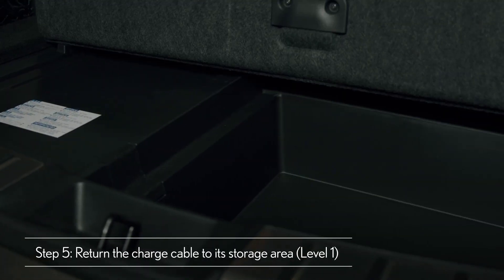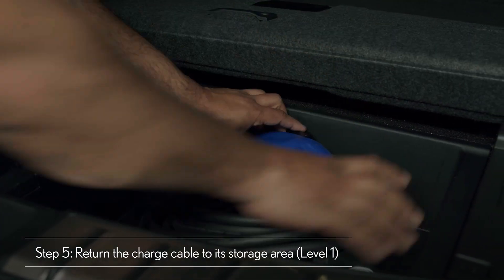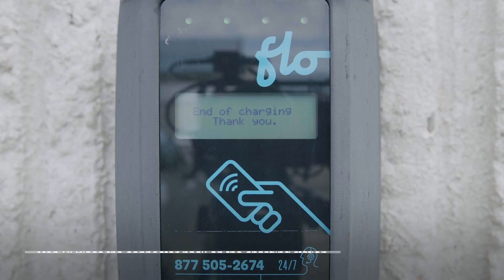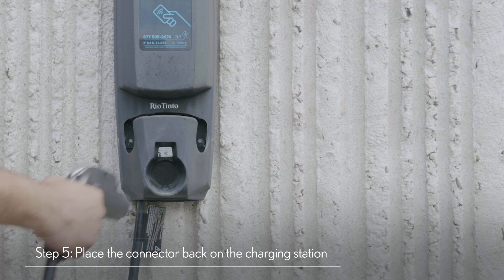To wrap up when using a Level 1 charger, unplug it from the outlet and return the cable to your vehicle's cargo area. If using a Level 2 charger, simply remove and place the connector back on the charging station.